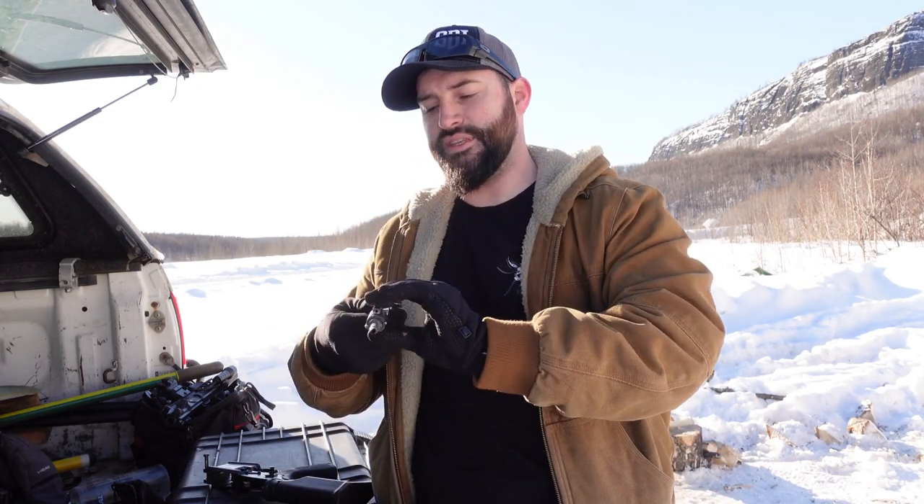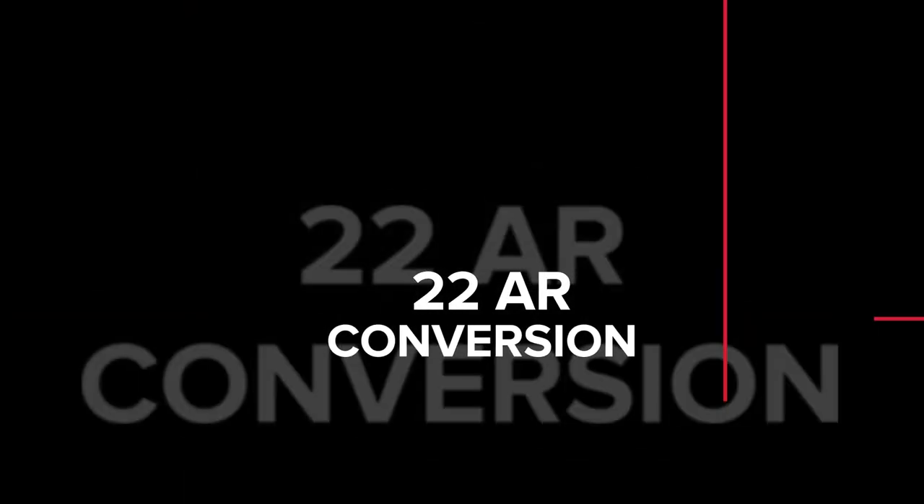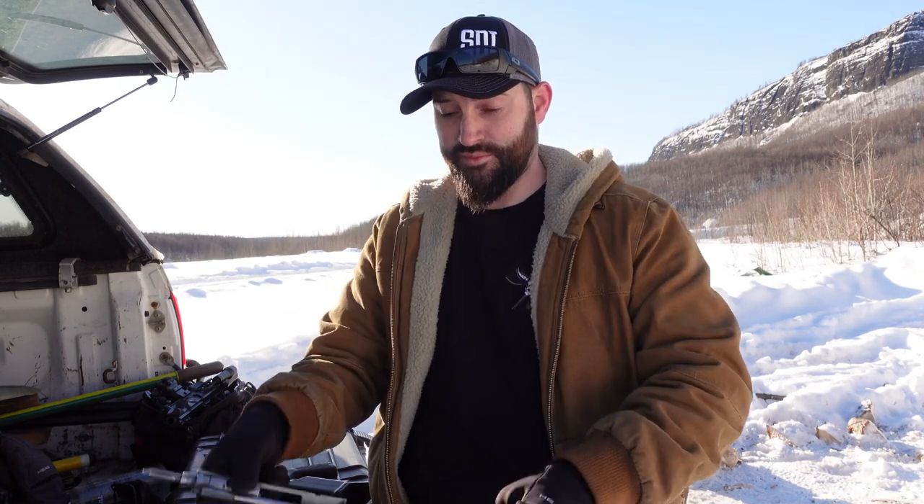Hey there folks, Caleb Downing with SDI. Today I want to talk about this little feller right here. This is basically a 22 conversion made by CMMG. In essence it allows you to use any standard AR-15 upper, take the bolt carrier group out, insert this system, use the supplied magazines, and you've basically converted your 5.56/223 AR into a 22.